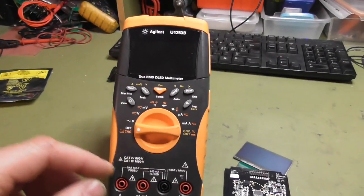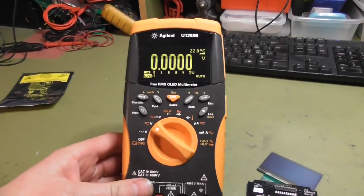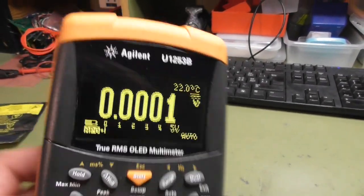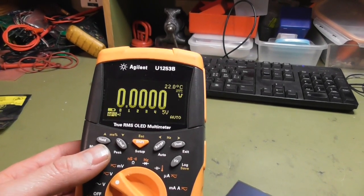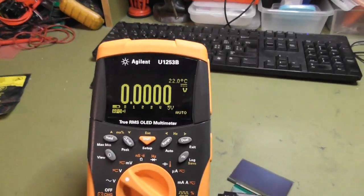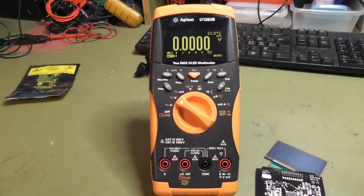Now I have it all assembled back together and everything works fine. Nice. You cannot see any difference from before with the original display — all looks perfect. Except the brightness adjustment, I cannot see any big difference. But it doesn't matter for me. It works, for $60 I have my multimeter back. Perfect. Thanks for watching. Bye bye.